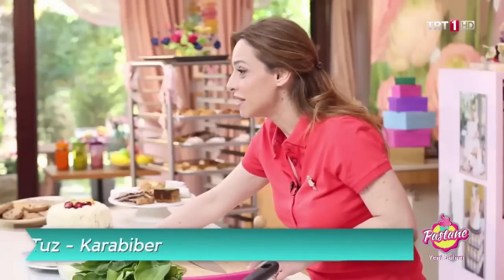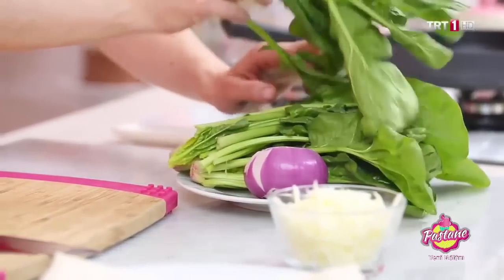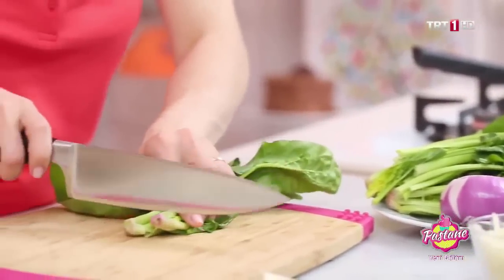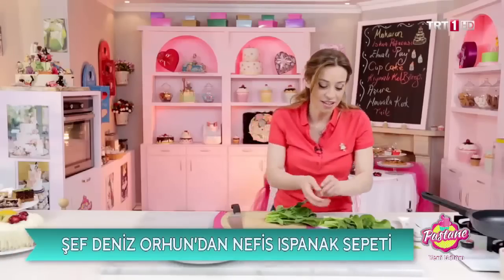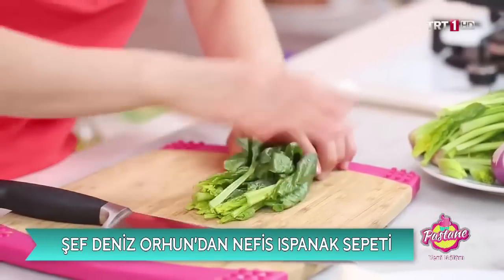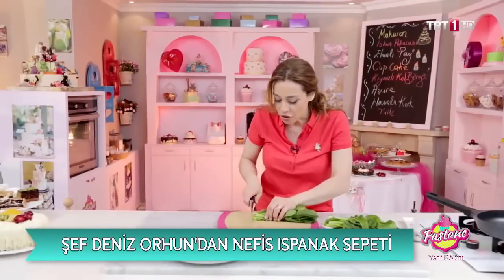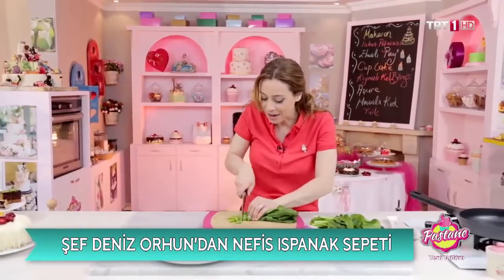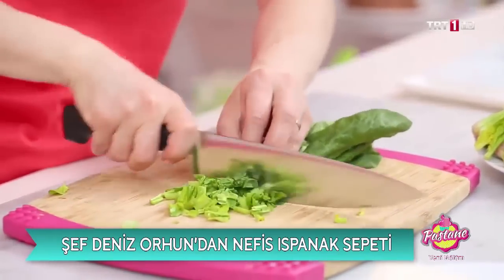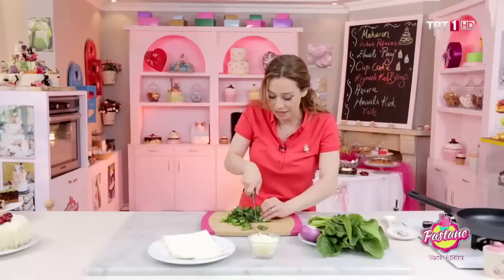Malzemelerimizde yufkamız var. Arkasından ıspanaklarımız var. Kök kısımlarını kesiyoruz; onlarla ayrı bir yemek yapılıyor. Soğanımız var, bu kadar. İsterseniz bir miktar kuş üzümü ekleyebilirsiniz.